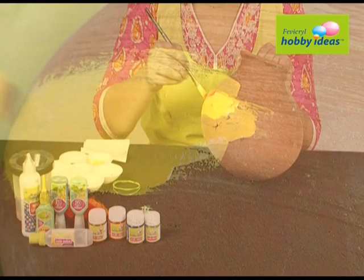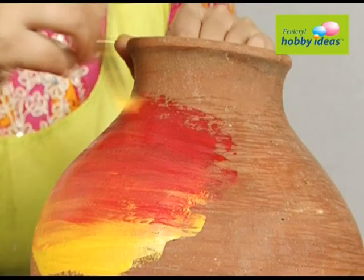Additional materials include Fevicryl Hobby Ideas no stitch fabric glue, a terracotta matka, craft wire, and paper punch leaves. Begin by painting the terracotta matka using Fevicryl Hobby Ideas acrylic colors crimson 04 and golden yellow 09. Let it dry.